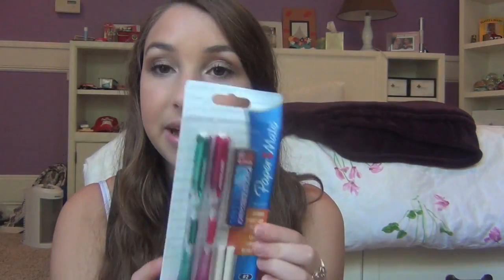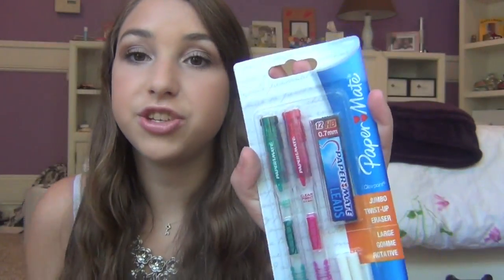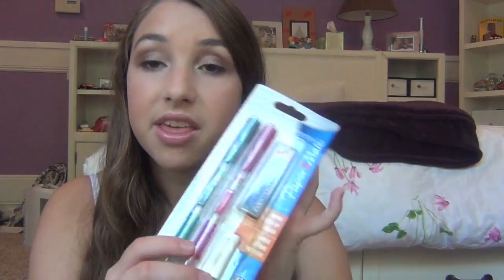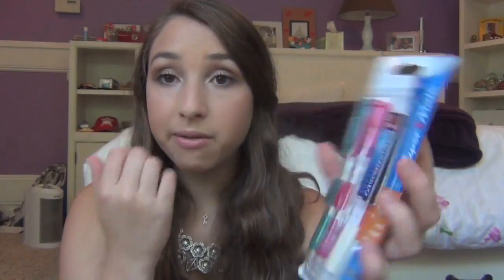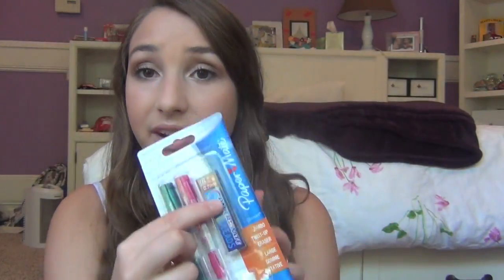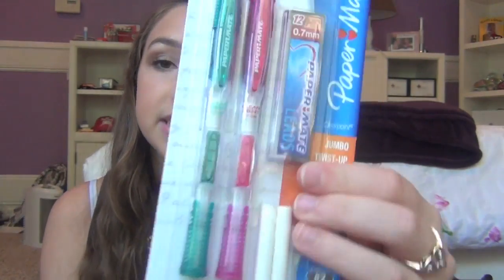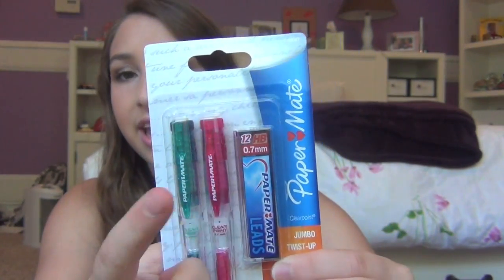I also got this pack of Paper Mate pencils — these are my favorite pencils, but they're really expensive so I only got one pack. They have a humongous jumbo twist-up eraser that I love. I love how they write and how they erase. They only come with two pencils, two extra erasers, and a pack of lead. I got them in a teal blue and a pink.